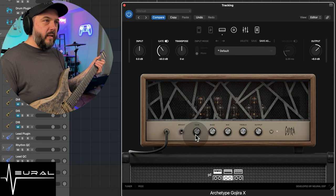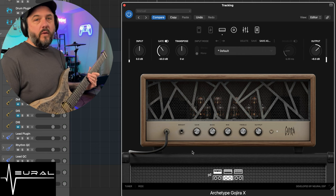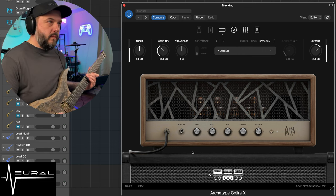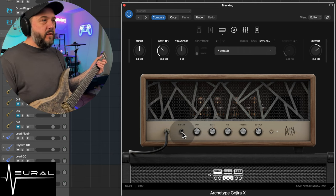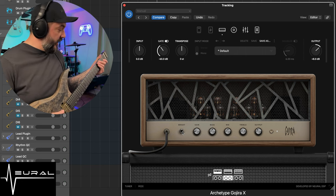So pretty high gain — I'm going to crank that way, way down. And we're going to switch to the neck pickup actually, clean it up a little bit more. Add some good bass to that. First thing I always do for a clean tone, because I love bright tones, is switch the bright switch on.